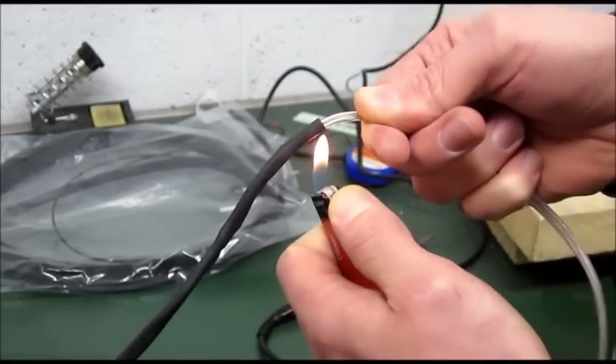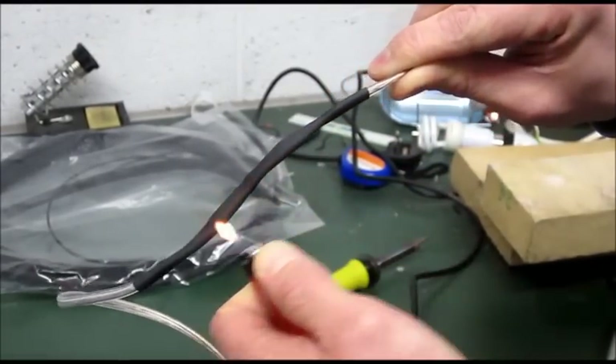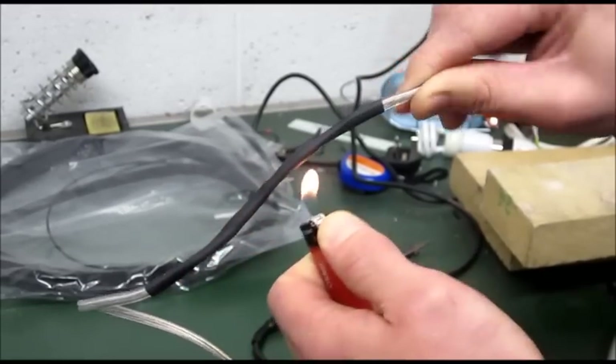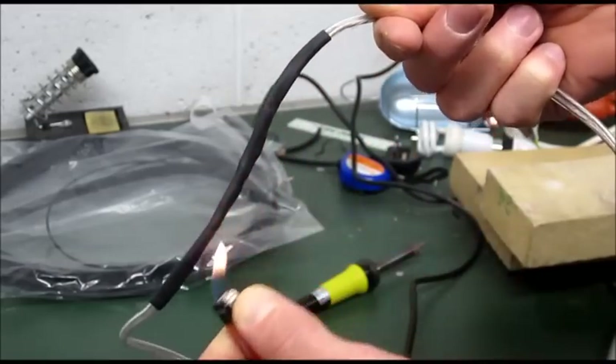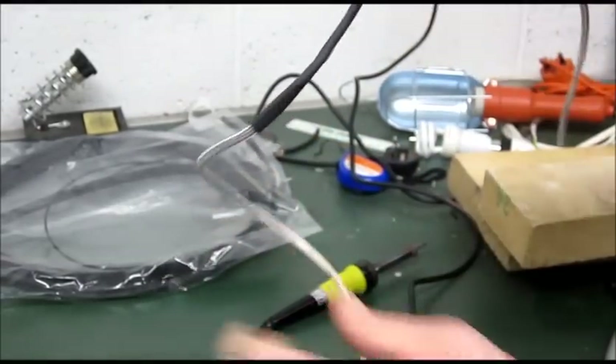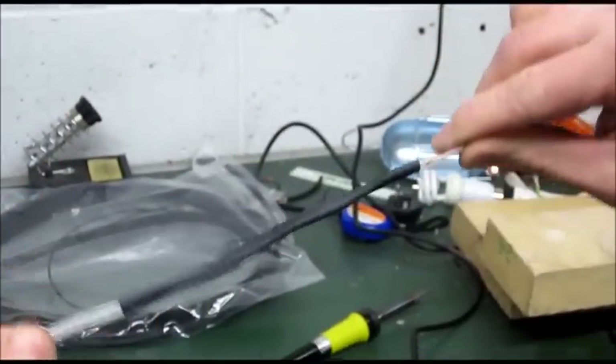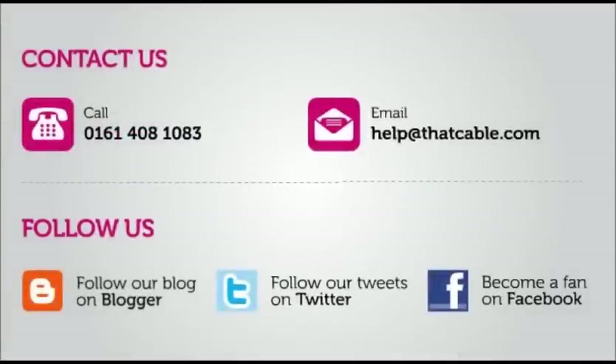There we go — there we have it, repaired speaker cable. As I say, it can be used for most cables, so use it for telephone cable or whatever you really want to use it for. As long as you get a good connection and really heat it up afterwards, it works. We want to know what confuses you in the world of audio and video — leave a comment below with what you need help with and we will do our best to make a video for you. Don't forget to subscribe, and as always, thanks for watching.